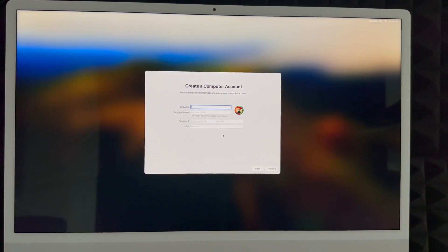Whether you skipped or created an Apple ID, click Agree twice. Next, create your account — you can put your real name or something like a channel name. Your account name can be the same as your full name or different, and something shorter. Create a password that makes sense to you — you can add a hint or skip it. Note that your account name is a bit difficult to change later since it becomes your home folder, so choose carefully.